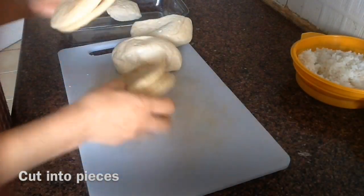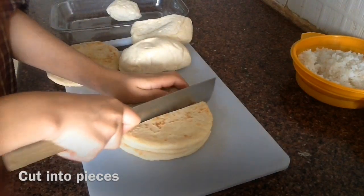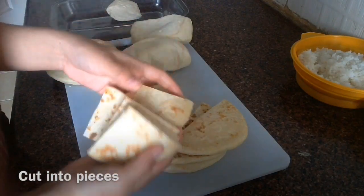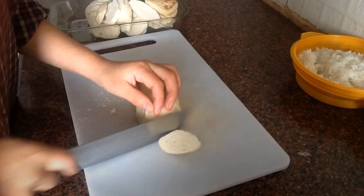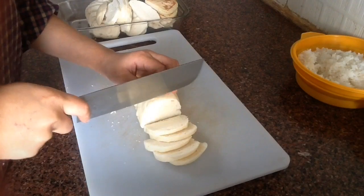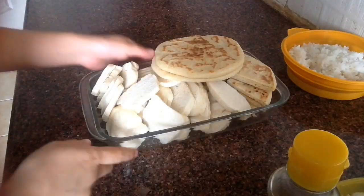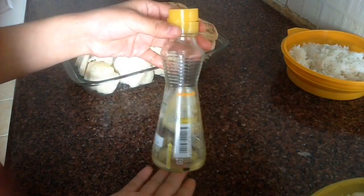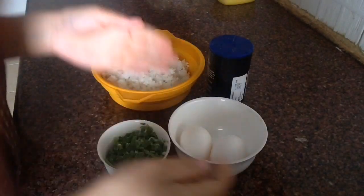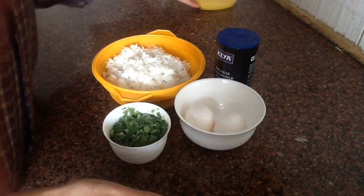First I'm gonna slice the bread. The bread-making ingredients are very simple — we need oil and salt, that's it. For the rice, we need two eggs, black pepper, green onion (optional), salt, and oil.